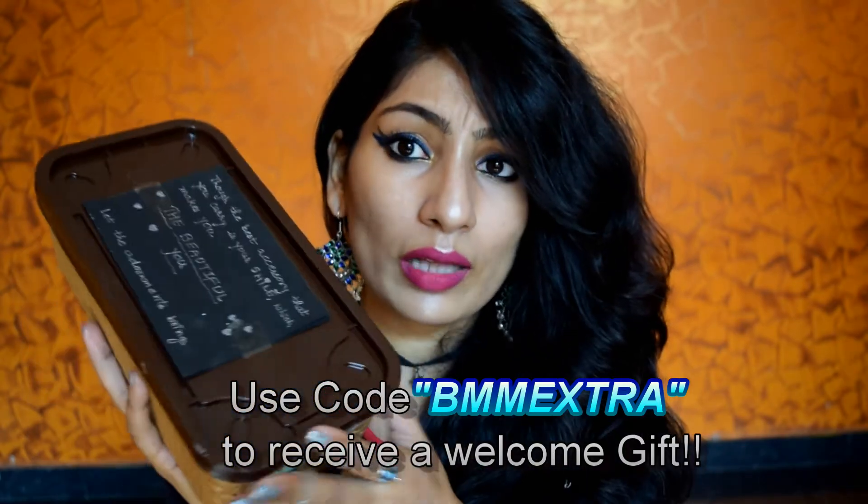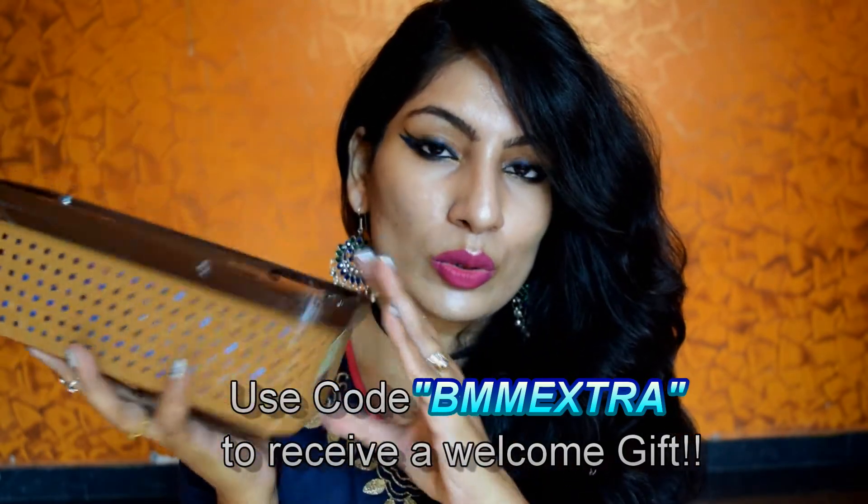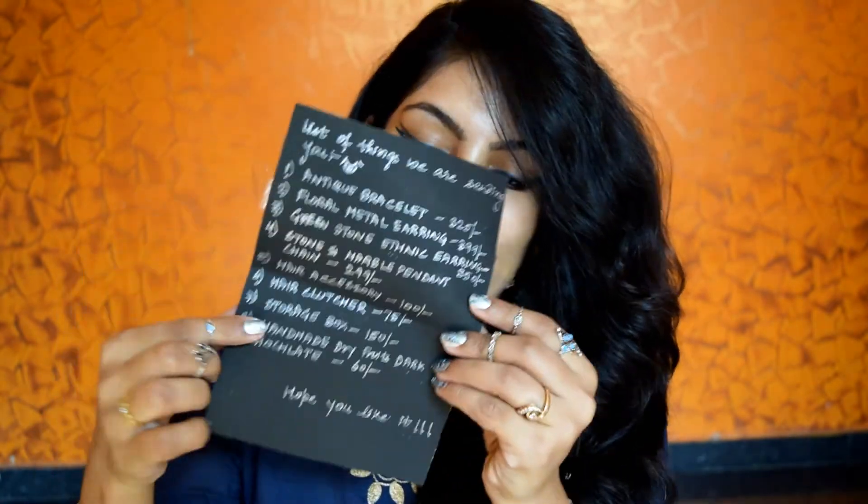This is how the box looks like, so let's open it and see what we have in here. This box came bubble wrapped — I've already removed the bubble wrap, but there is a personal handwritten note which I so love. It reads: 'Though the best accessory that you can carry is your smile which makes you the beautiful you. Let the adornments bring that out. Welcome to our family and thanks a lot for trusting. Lots of love, The Beautiful You team.' It lists all the items and prices, all handwritten.